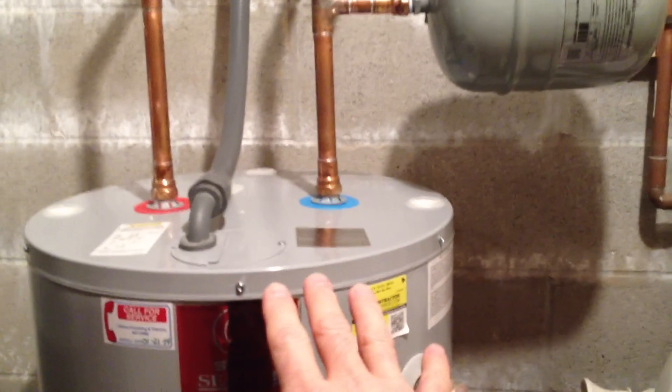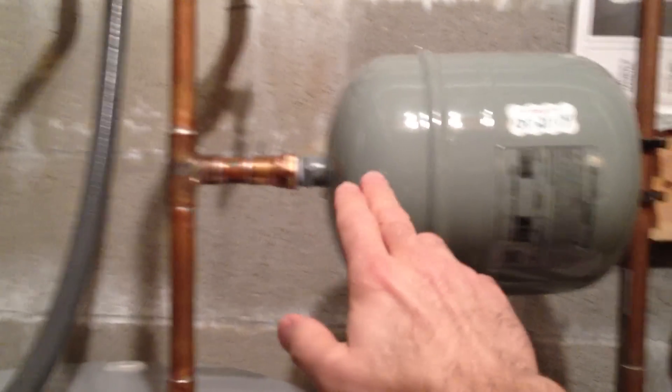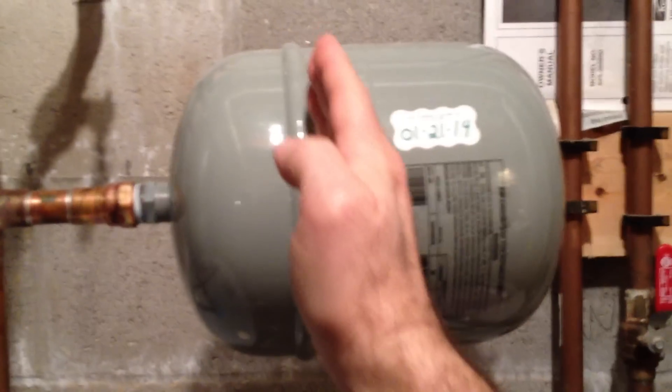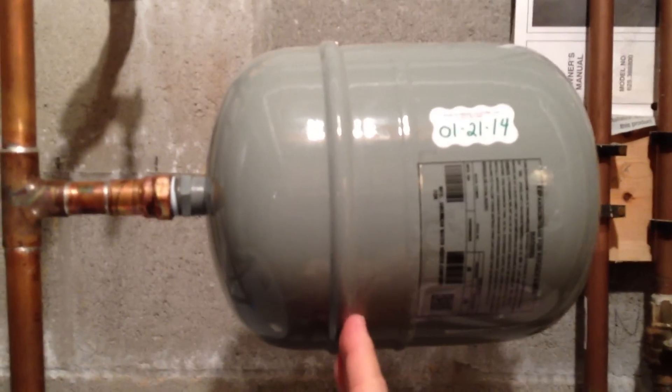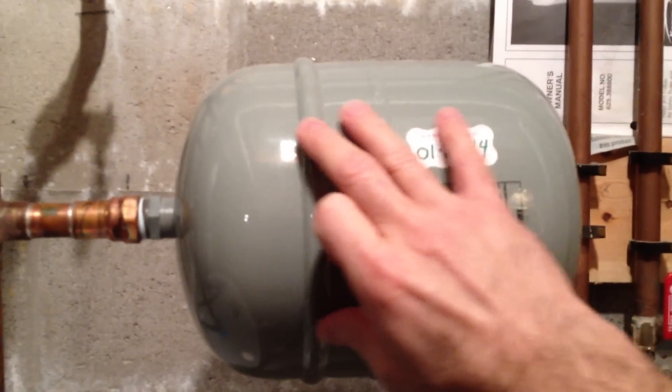As the water heater heats up the water and the water wants to expand, it can actually be absorbed into here. Right about here is where there's a bladder. And this bladder, like a balloon, will expand into this area and contract.